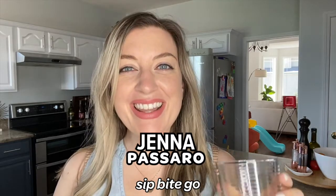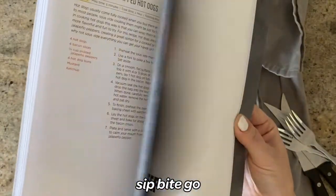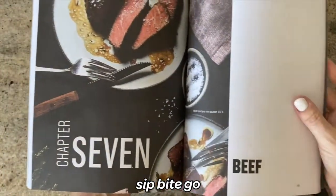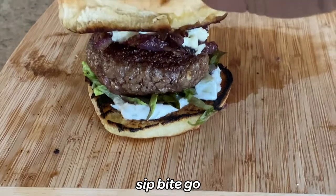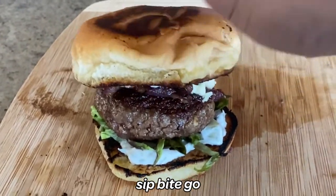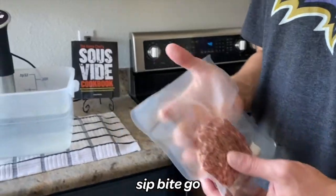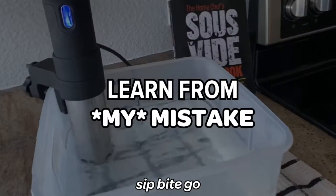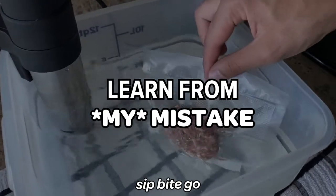It's Jenna here from Sip Bite Go. I'm a sous vide cookbook author and I did a ton of extensive testing for sous vide burger meal prep ideas when I was writing the Home Chef Sous Vide Cookbook. I'm going to show you one big mistake I've made that I don't want you to make when you're vacuum sealing burgers.